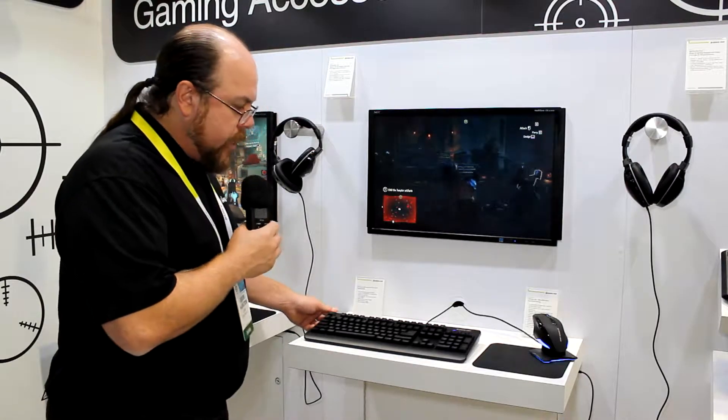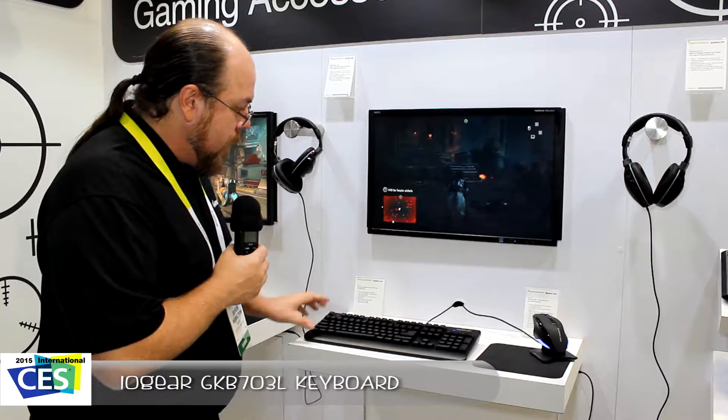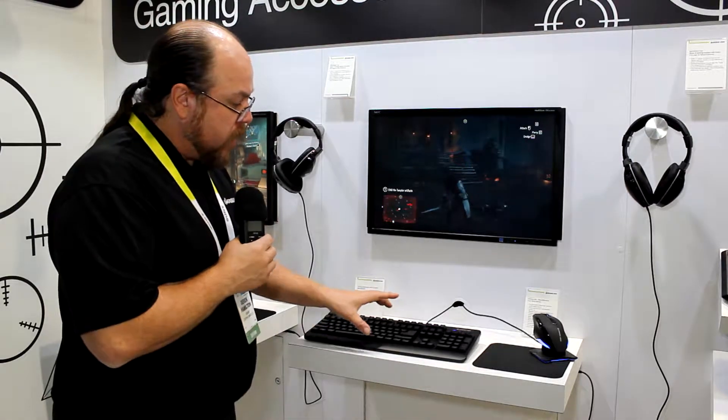This is the new IOgear GKB703. This keyboard is designed with three color backlighting for gamers — it has rotating color backlighting, or you can fix it on any particular color that you like.